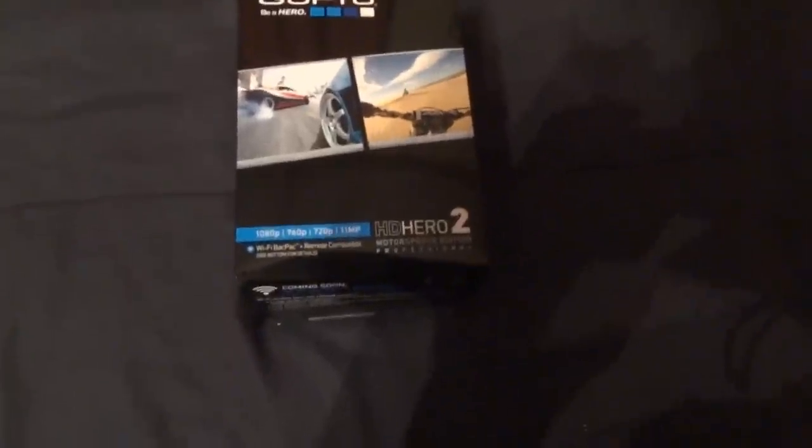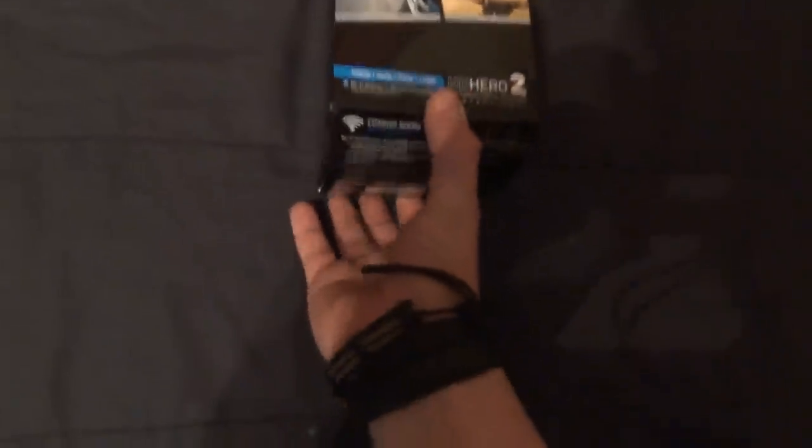I got the GoPro Hero 2 Motorsports Edition, and I wanted to do an unboxing video, so here goes nothing. I already cut a couple seals but haven't really opened it yet. I know it has a few new features — a better LCD screen.